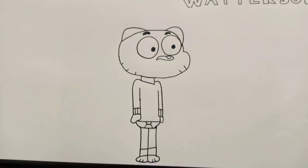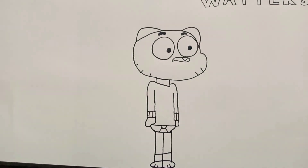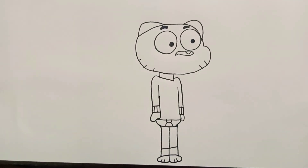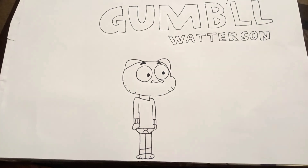Anyway, this is what he looks like. I'm actually surprised how my drawings have gotten better. It's been years that I haven't been drawing so much. Yeah, this is my drawing — this is the Gumball Watterson drawing that I made. Okay, bye.